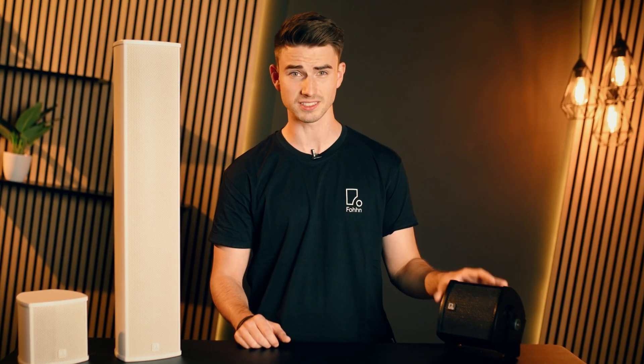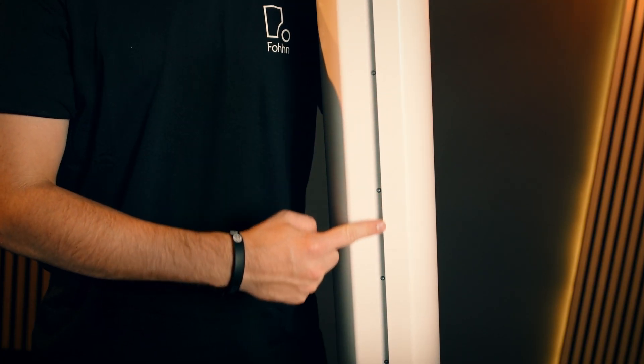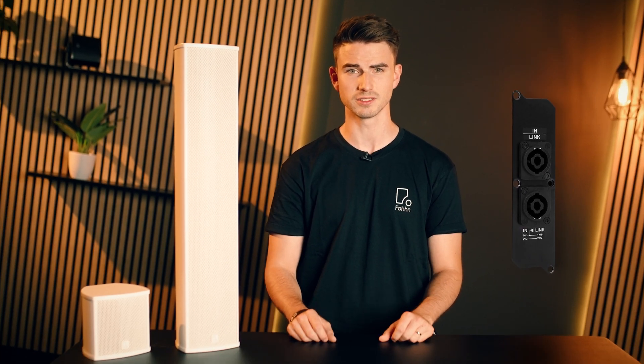Ever since, they combine controlled dispersion and musical sound in an aluminium enclosure — the iconic design remains unchanged. What's new is the T-slot, which contributes to even more flexible mounting. All LXP models contain a unified connection panel that can be converted to speakon using the SC adapters.